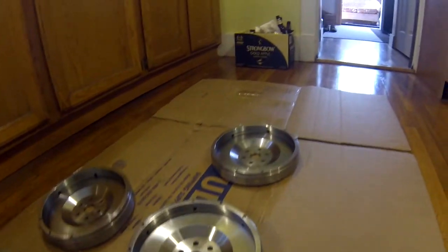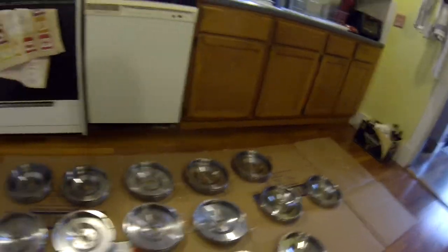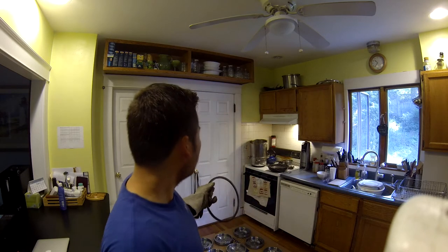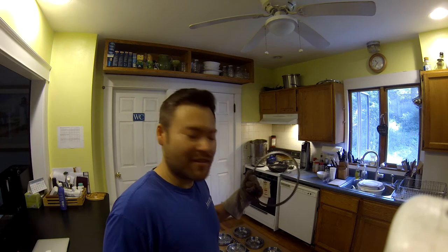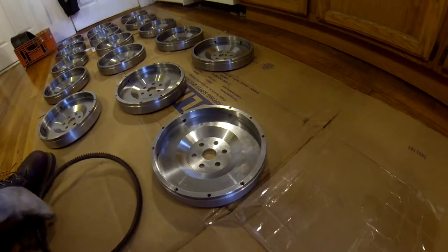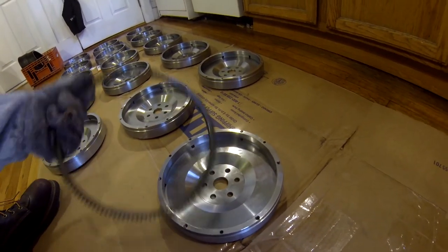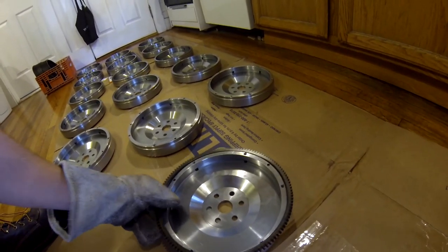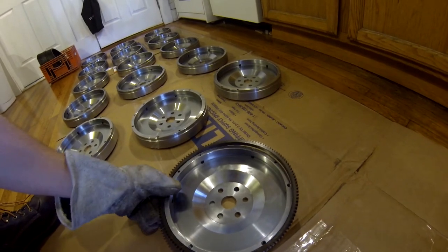Here's one of the ring gears — as you can see it's just a metal ring that's also a gear — and we're gonna cook these in the oven. I like to do them right around 400 degrees for about 20 minutes or so. The idea is this ring, if we go and try to put it on one of the flywheels right now, will not fit. So if we take this ring gear and try to put it on this flywheel, surprise surprise, it will not fit.